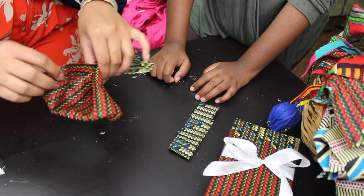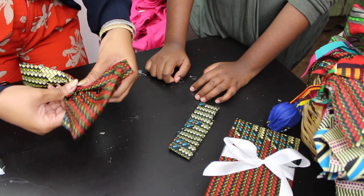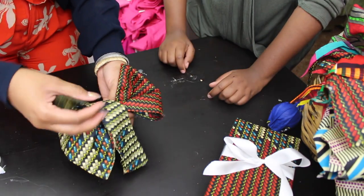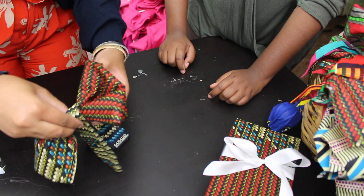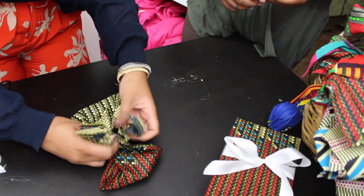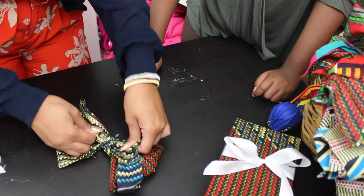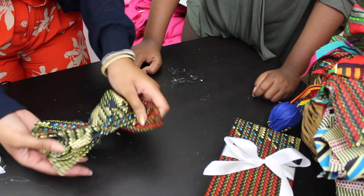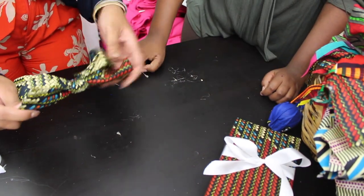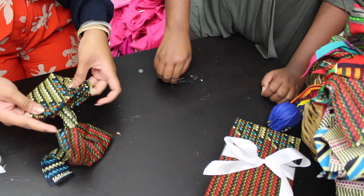For all my bow-tie makers out there, you'll really be able to pick up on this technique because you know how to make a bow tie. That could double as a hair bow too — so what you could do is give this to your friends and tell them they could take it off the top and put it in their hair. They sell the clasp to slide in your hair at JoAnn Fabrics or, if you're down south, Hobby Lobby. And because we didn't glue all of it, you can kind of fluff it up too.